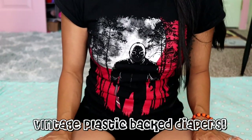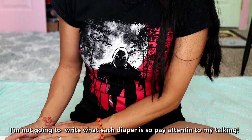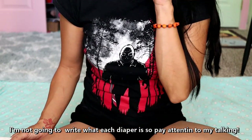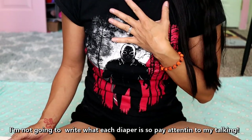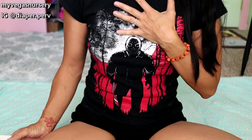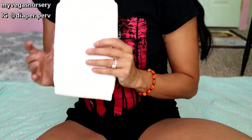Hey everyone, happy Halloween. It is Diaper Perv and we're going to go through the vintage diapers that I have in my collection. It's not even in my collection — this was all gifted to me by one very awesome individual. So let's get to it.